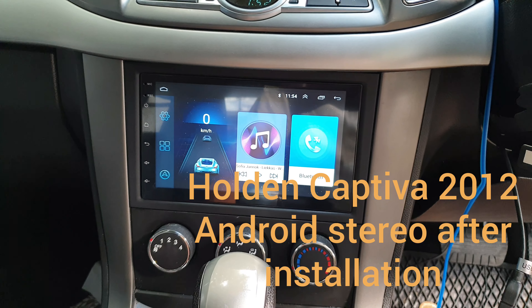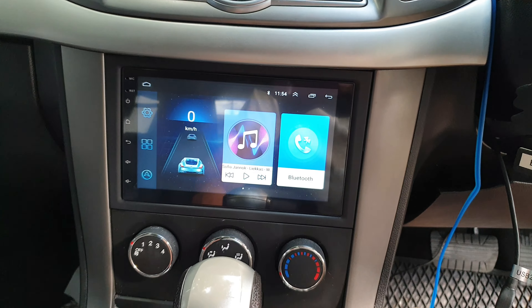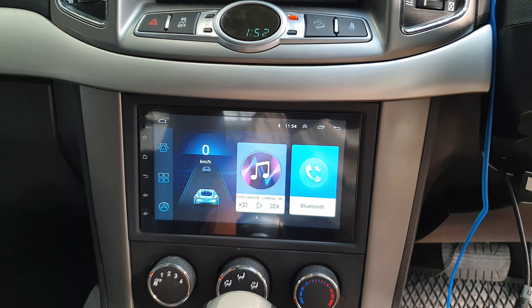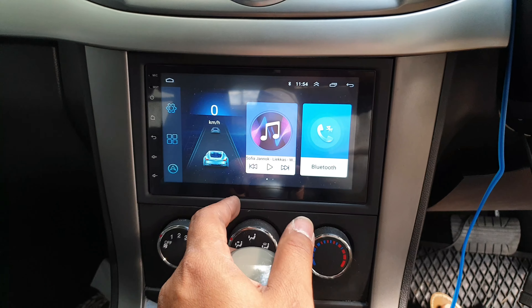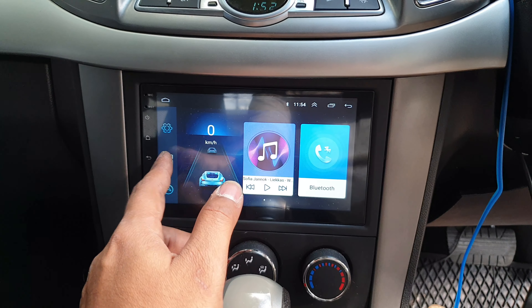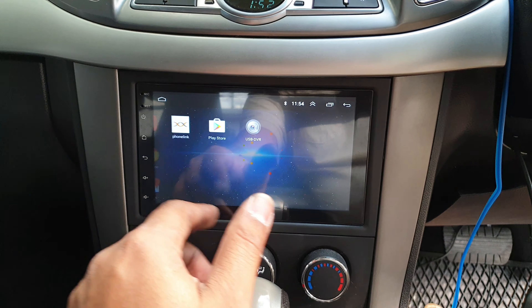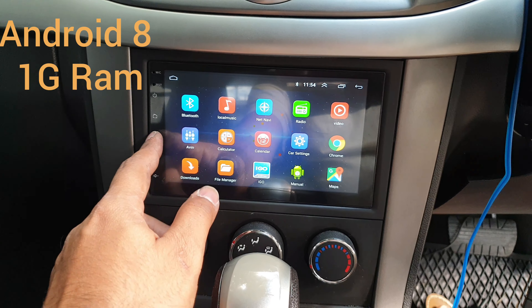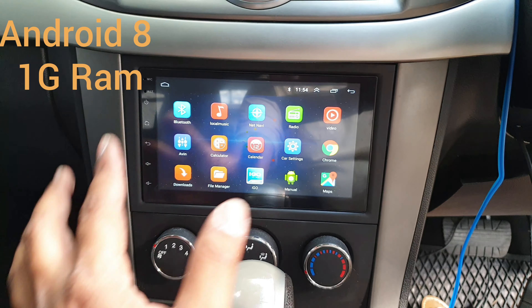I just finished installing an Android system in a Holden Captiva 2012, and it looks like really smooth operation and really nice fitting.